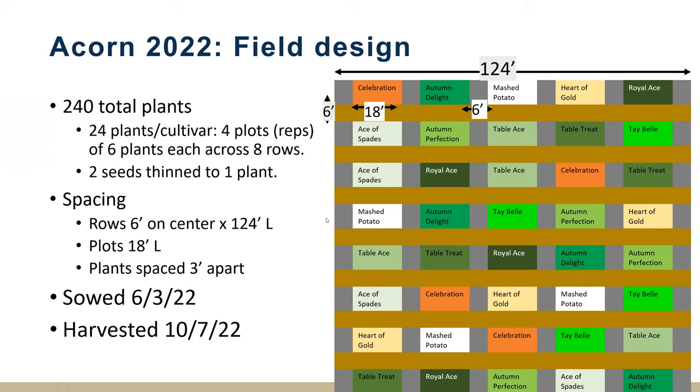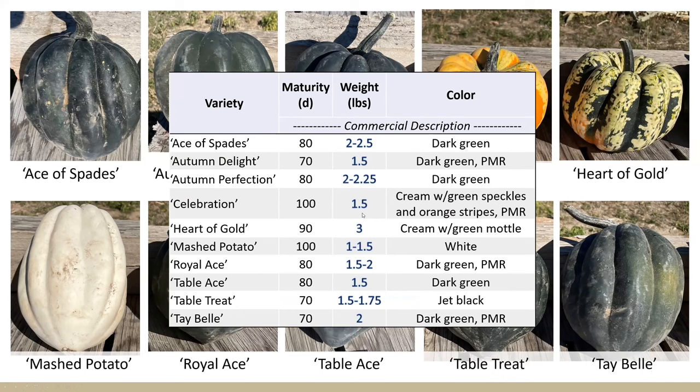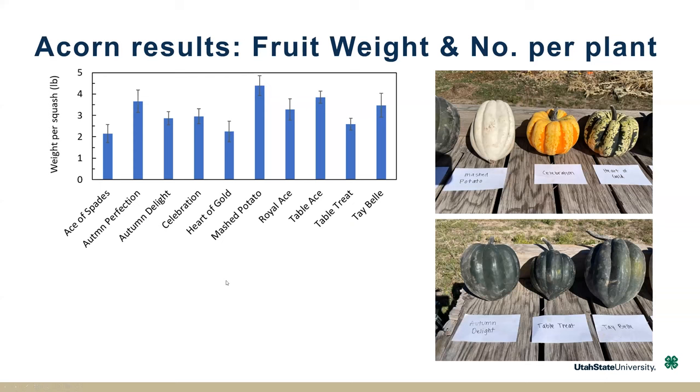Lastly, our acorn squash trial — same field design, a bit smaller plants, 10 cultivars again, 24 plants per cultivar, similar sowing and harvest time to the C. maxima. Here is a picture of the different cultivars: you can see that seven of them all look very similar — they're all a dark green color. Then we had a couple of colorful varieties: Celebration, Heart of Gold, and Mashed Potato, which is an all-white variety. Industry descriptions note acorns are between one and three pounds.